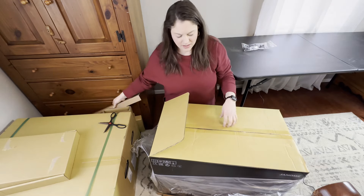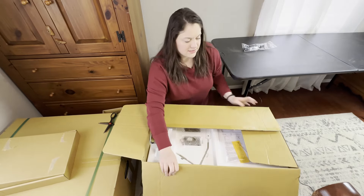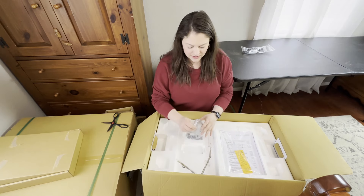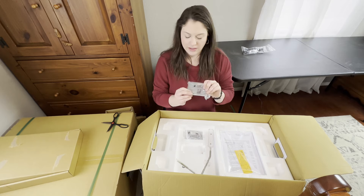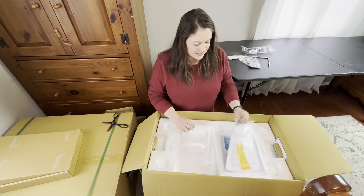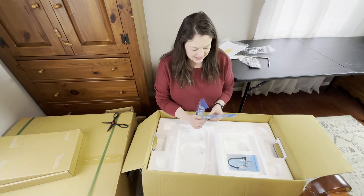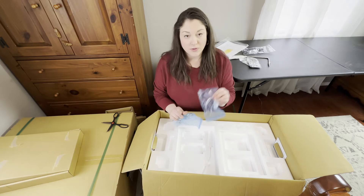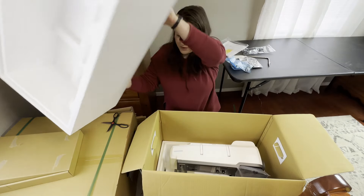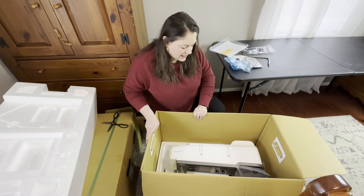Next, you have two needle plates: your straight stitch needle plate and your HP needle plate — those are very important. Here is your knee lift, and here is a quick start getting started guide. Here is your buttonhole foot attachment, this is the AccuFeed foot, and this is your embroidery foot with the laser. And all that's left in this box is the machine itself. So let's pause here and get this machine out of the box.